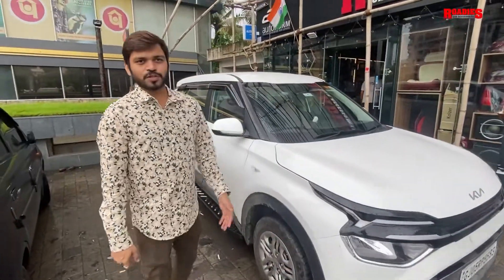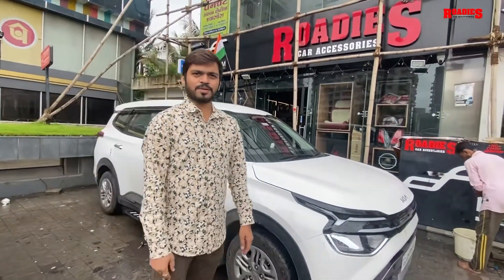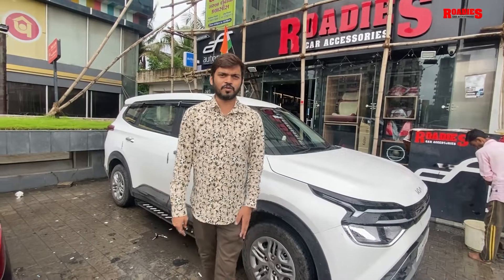So this is the base model to top conversion which we have worked on today for the Kia Carens. In the next video, we will share what we have worked on in the Baleno. Thank you for watching — Roadies Car Accessories series.